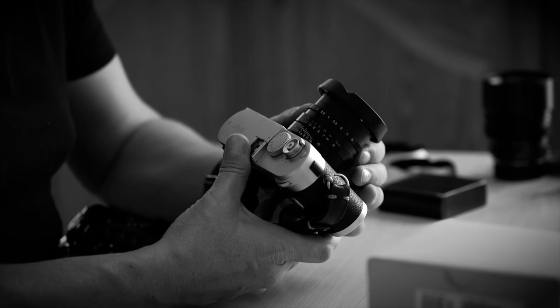If you have one of those Leica lenses at home, you might have a secret Leica goldmine that you don't know about.